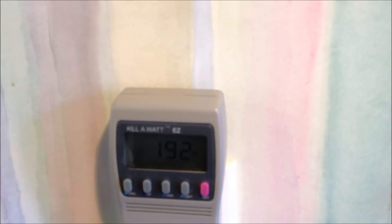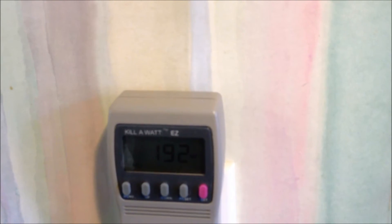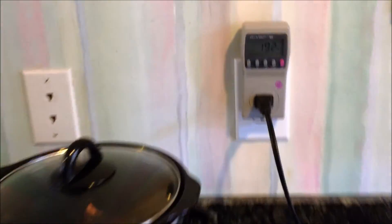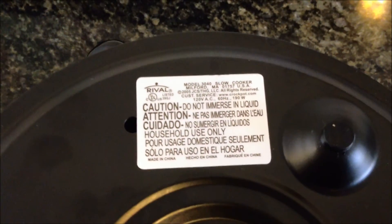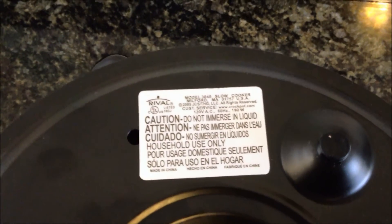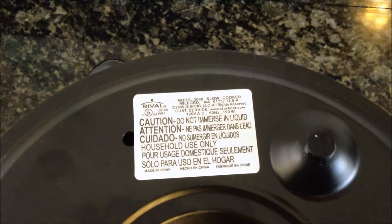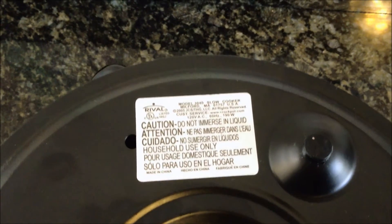On high it looks like it's hovering around 192 watts, which is about 80-ish watts difference between low and high. I'm going to leave my crock pot on high while I cook these ribs. For those wondering how your crock pot at home compares, I'm using a Rival crock pot rated at 120 volts, 60 hertz, and 190 watts.